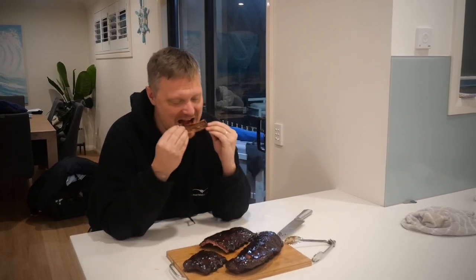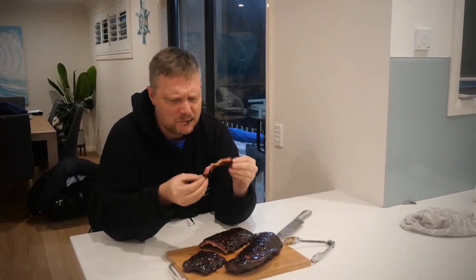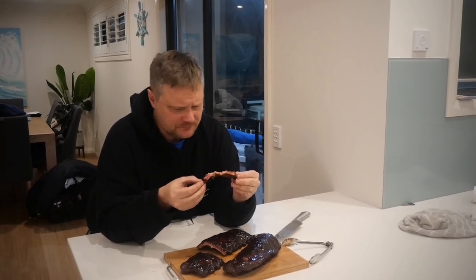Oh, that's a good rib. Perfectly cooked, sticky, delicious, beautiful smoked color. Goodness me, I'm going to go dig into these. Thanks for watching — we'll see you again in the next one.